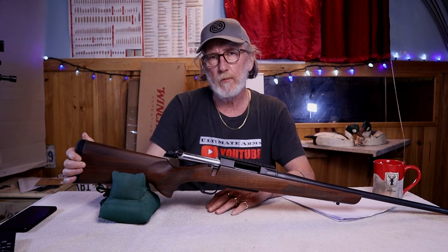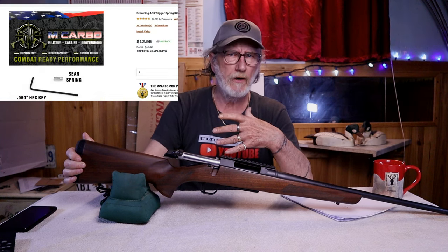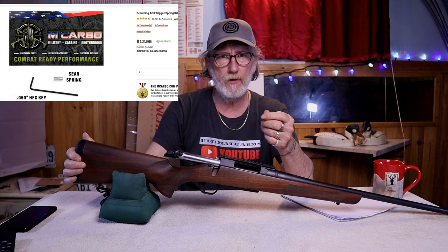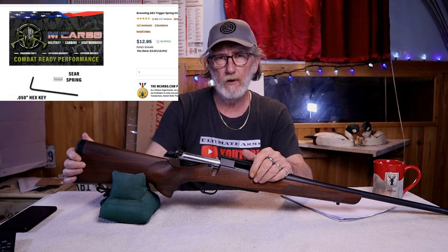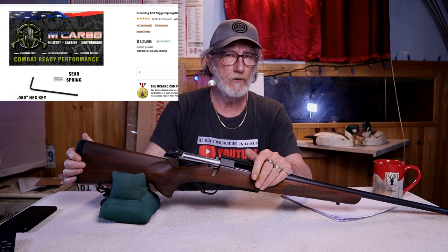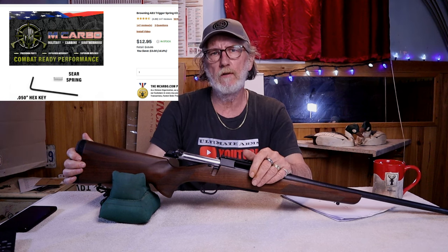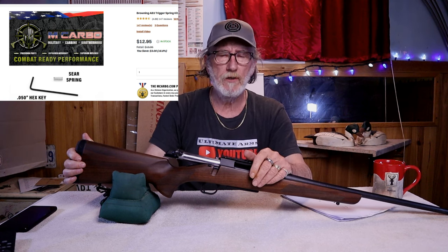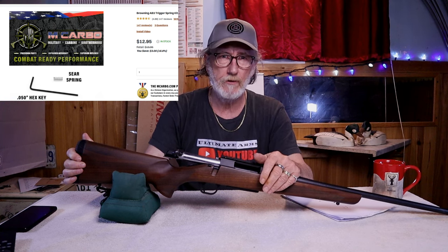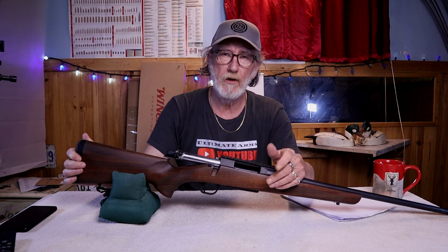In terms of aftermarket support, if you want to lighten the trigger you can buy aftermarket trigger springs. Personally I don't find it too heavy for deer hunting, but some people prefer a lighter trigger. Macabo and other places sell replacement springs for around 20 bucks, maybe a little more depending on where you get them.